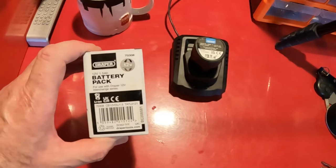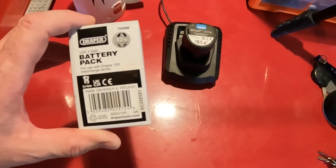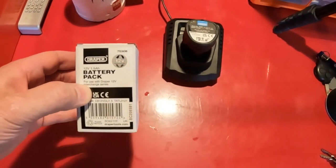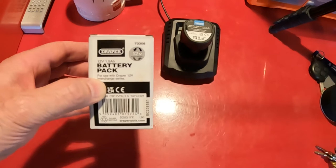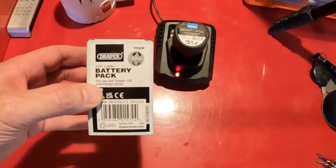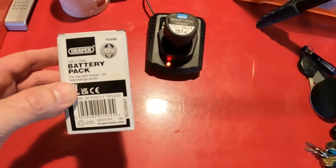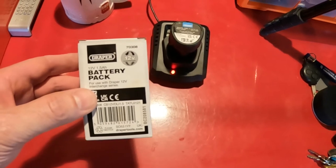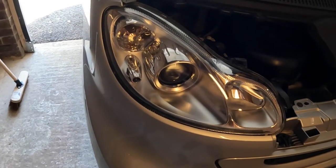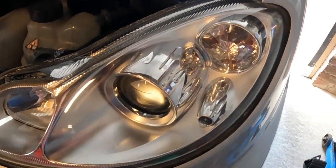I've decided to go out and buy a spare battery so I can have one on charge while one's in use. These are only 1.5 amp hours. I dashed down to Tool Station and grabbed a spare for 25 quid. They did have a 4 amp hour version — nearly three times the capacity — but it wasn't in stock, which was really annoying. I just bought the 1.5Ah one. I've now finished both headlamps after another pass with cutting compound, and I'm very pleased with the result — really clear, crystal clear.